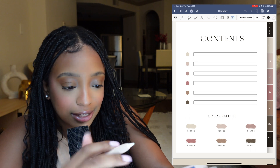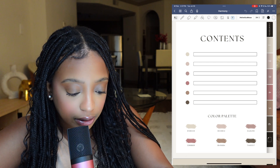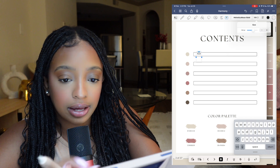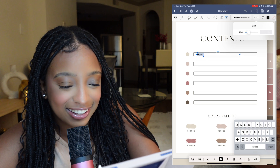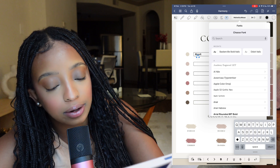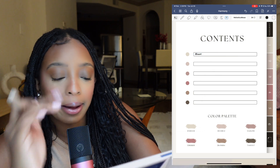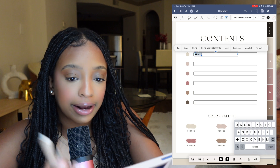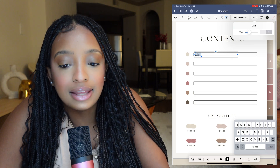Let me show you how to use the contents page. Press the T button on the toolbar for text. Let's say we're going over Heart Physiology — type that in and change the size by highlighting it first. You can move the text box around. I typically use Baskerville or the Didot italic font. You can also toggle bold off using the bold button at the bottom and adjust the size.